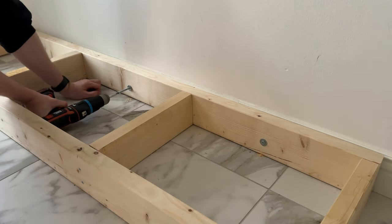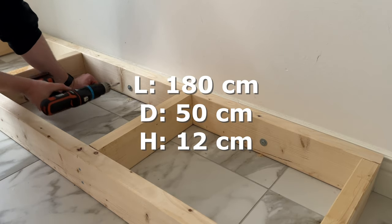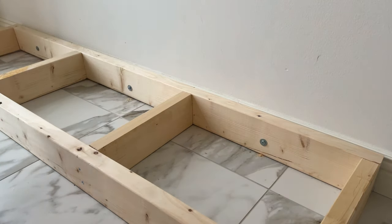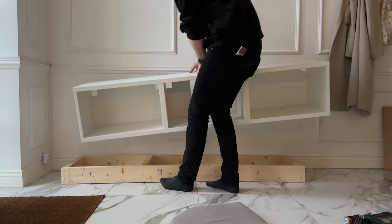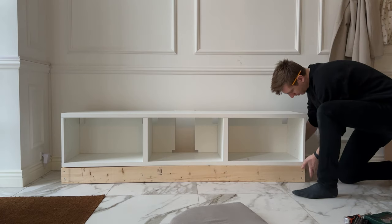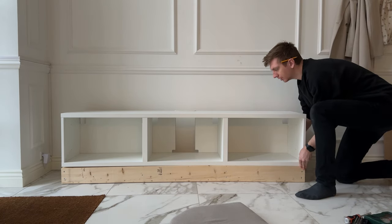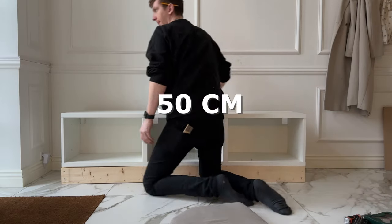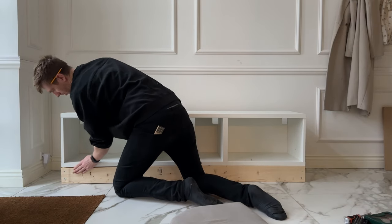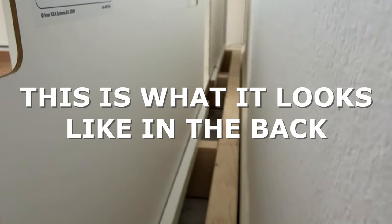We ended up with a platform that was 180 centimeters long, 50 centimeters deep, and 12 centimeters tall. To make sure the bench and platform were stable, he attached the platform to the wall and the Bestow bench to the platform. The Bestow bench is actually only 40 centimeters deep, but we wanted our final result to be about 50 centimeters deep, so we made some adjustments — aligning the bench with the front of the platform before attaching them.